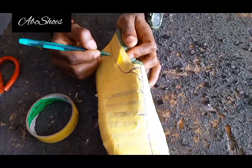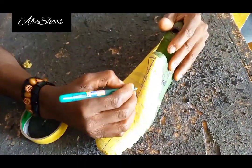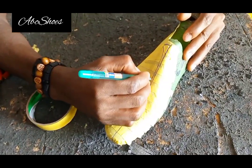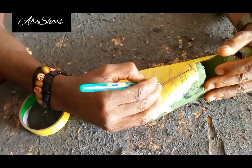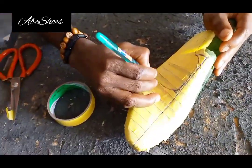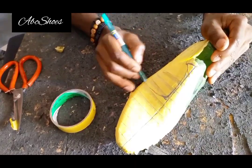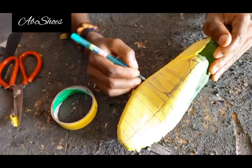As much as you can, please make sure you use your brain, because this is a simple hand sketching technique. I'm not using any measurement — just using my brain to bring out the pattern using sketching. So just watch carefully.